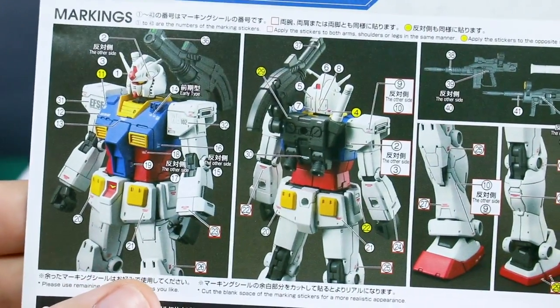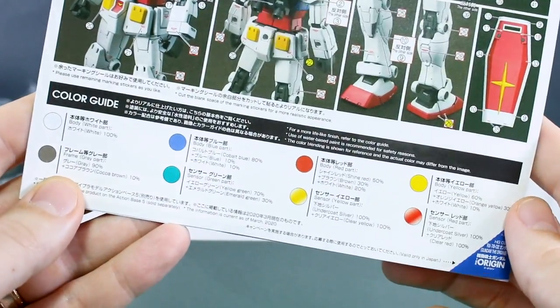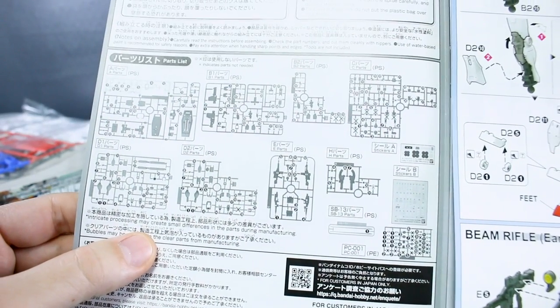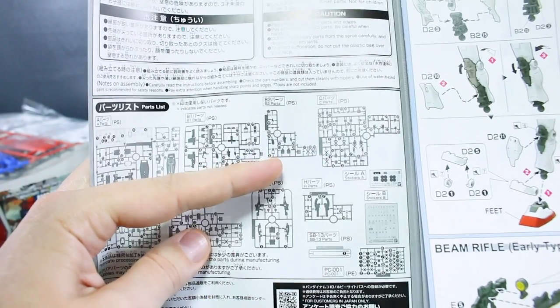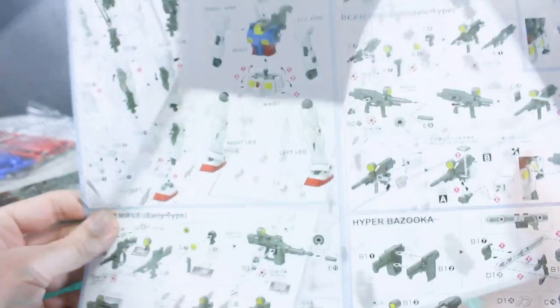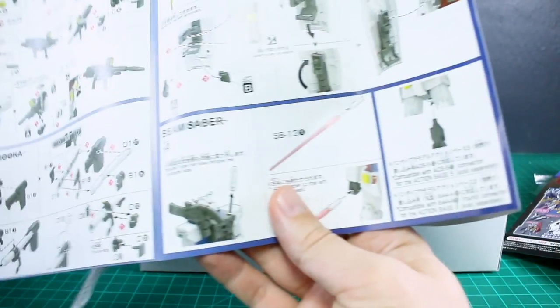On the back side of the manual there are more action shots and information about the different weapons — the shield, the beam sabers, all the typical Gundam weapons. The marking guide shows plenty of markings to go around on this kit. We also have the color guide — pretty typical Gundam colors. Inside is the parts list, and it goes straight into the construction: body, head, waist, arms, legs, then finishing up assembly and on to the weapons — beam rifle, hyper bazooka, shield, beam saber, and how to mount it onto an action base.